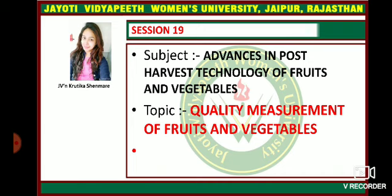Advances in post-harvest technology of fruits and vegetables. The topic which we will be covering today is quality measurement of fruits and vegetables.